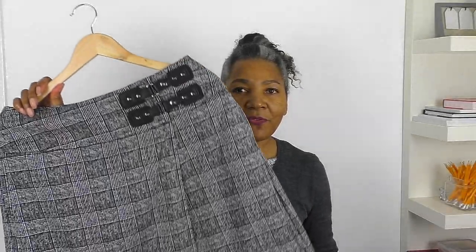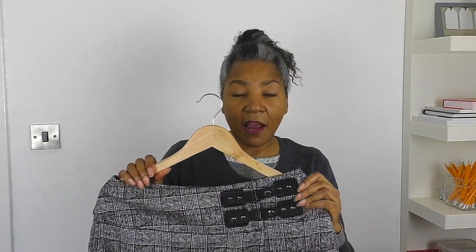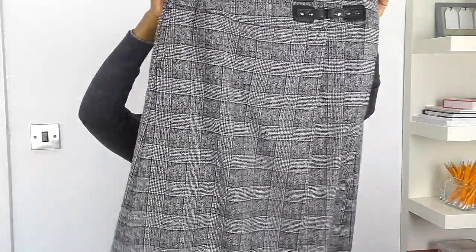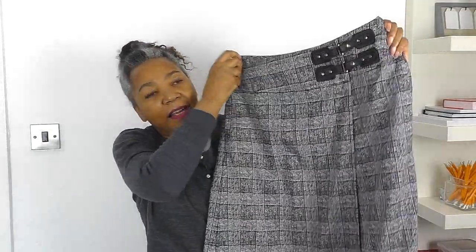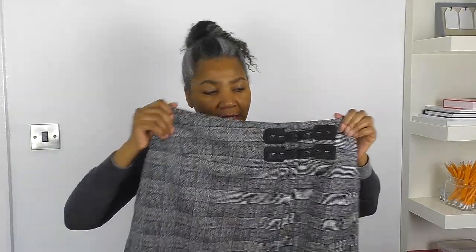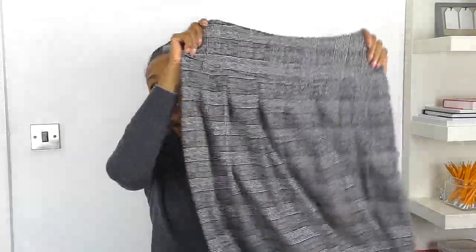So here is the project — the skirt that I'm going to refashion — and it's a wrap over skirt. So we need to think about fastening and it only has this section in which to keep the skirt closed. I'm going to change that somewhat. As you can see, it is a plaid or a check and I like this detail. This detail here is gorgeous.